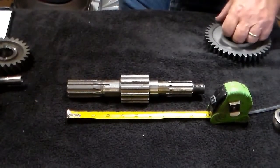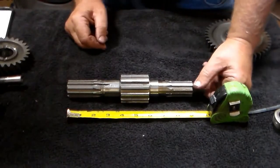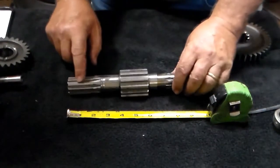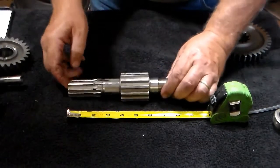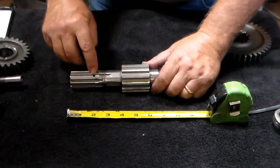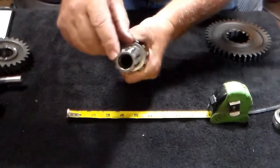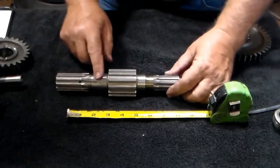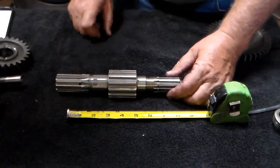The part we're looking at now is the output shaft. What you want to look for on your output shaft is any damage along these milled-in grooves, because they're pretty important. You're looking for damage along there. See this hole here? You want to make sure that this hole is clear so that oil can flow through the bushing in the end. You want to make sure that this surface area right here on the shaft is not damaged.